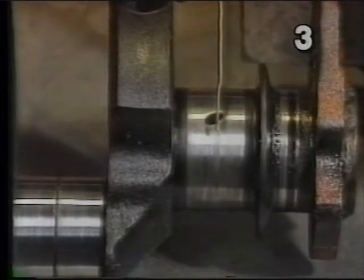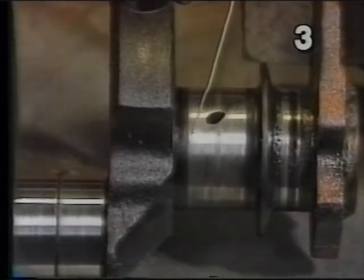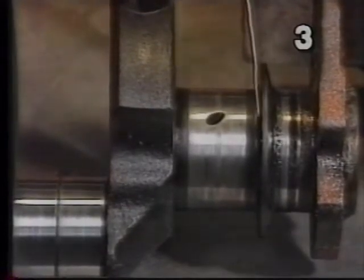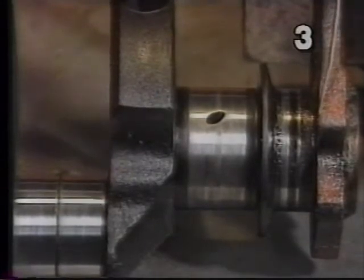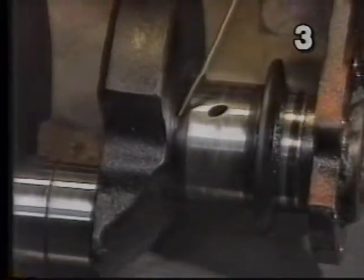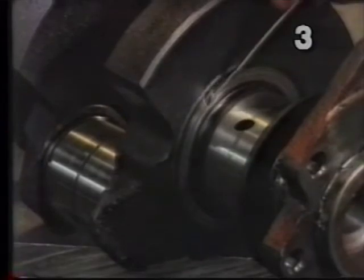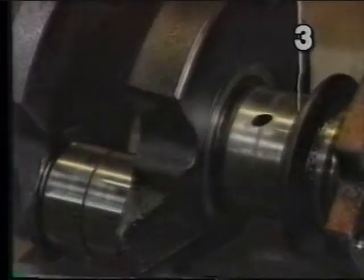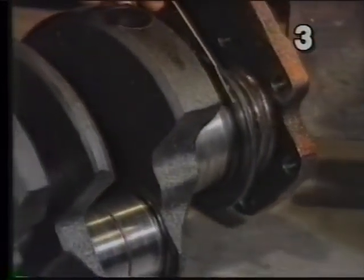The thrust surface is the area of the crankshaft that actually keeps the crankshaft from moving back and forth in the engine front to back. This journal is the one located next to the flywheel flange at the rear of the engine. Looking at these surfaces more closely, we have one that's toward the front of the crankshaft in this area and another one that's at the rear of the journal in this area.